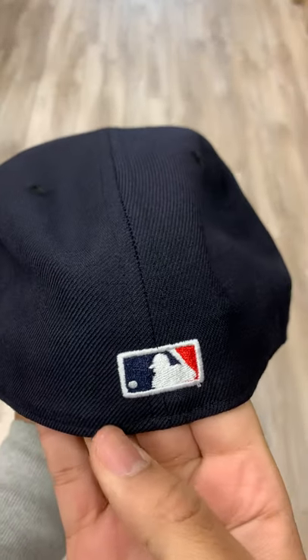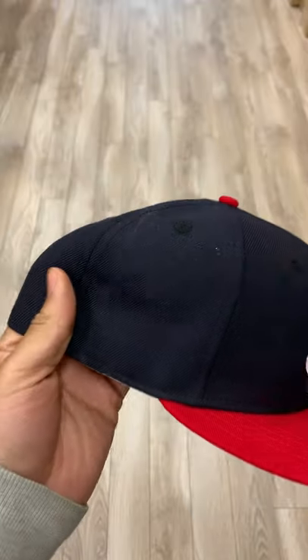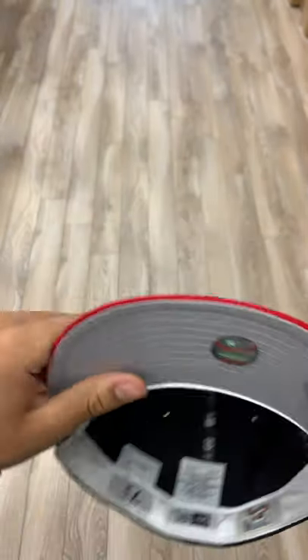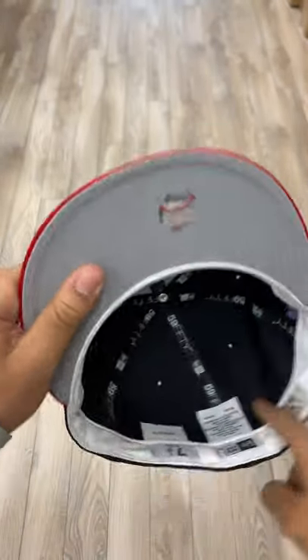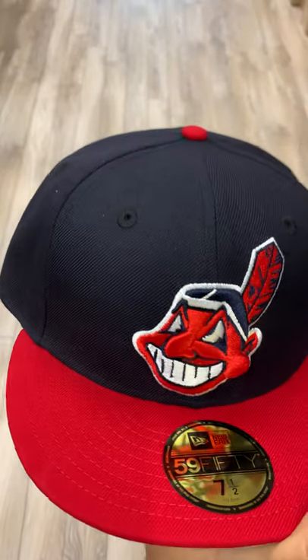In the back we got the MLB logo, navy, white and red. No New Era, because this is a retro, with the gray under rim and the white sweatband. So this is the exact hat that they wore in the 1997 World Series — retro to the T.